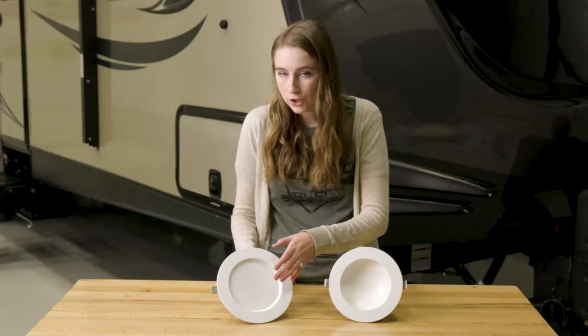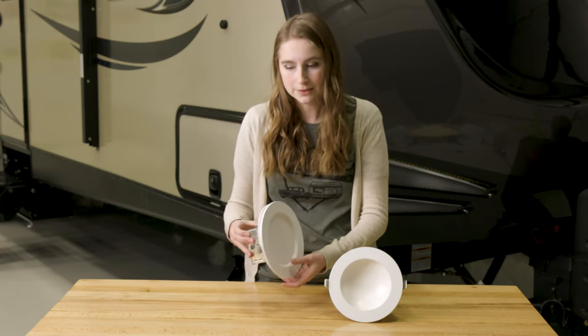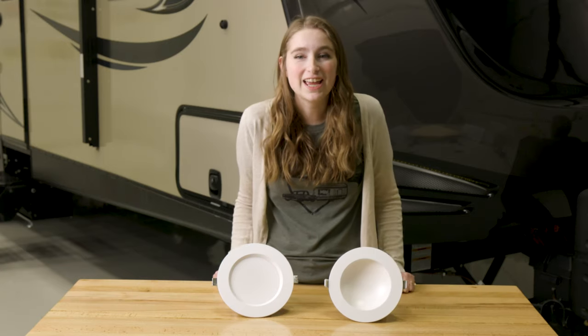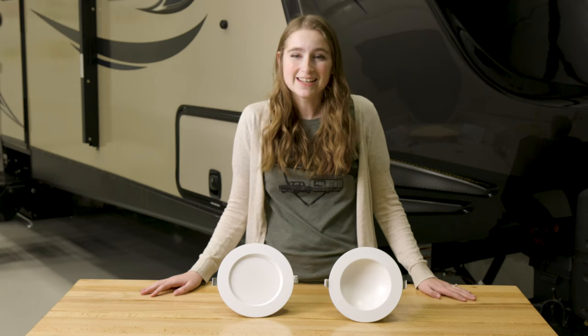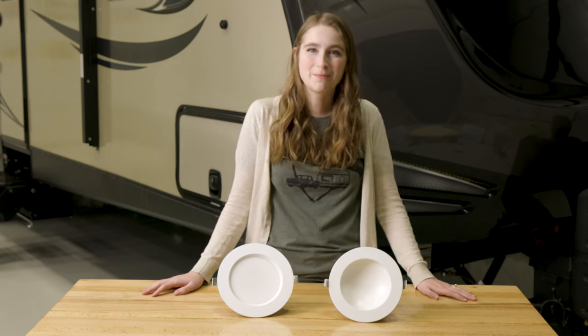These both have closed boxes — this is the box where the wires are housed. If you guys are interested in these lights, go ahead and check out the link below. Don't forget to like, comment, and subscribe. And remember, when you're rolling down the road, roll with RecPro.